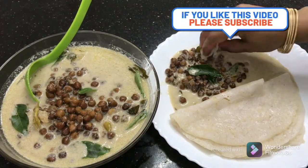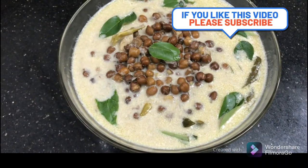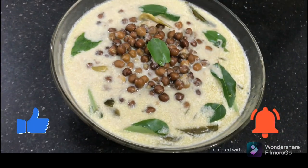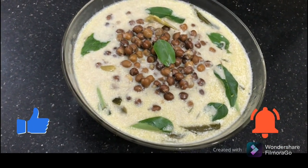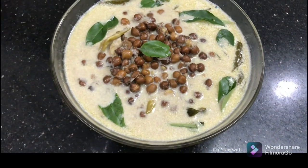We can eat a lot of the food and some flavor. Please like, subscribe, and comment. Thank you for watching. Bye!